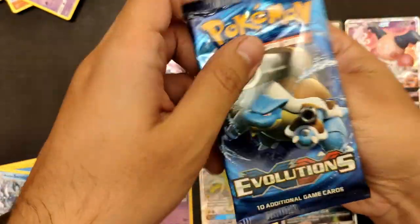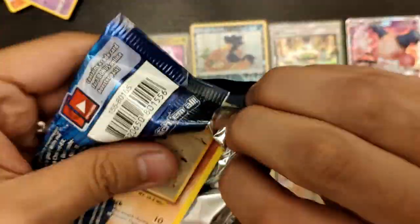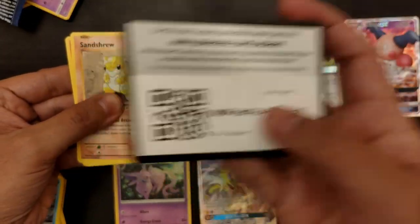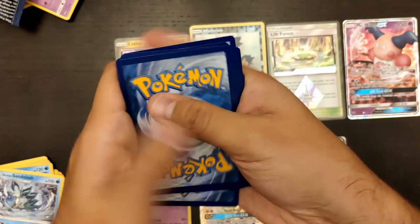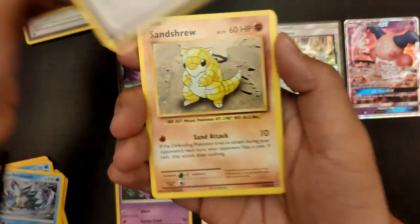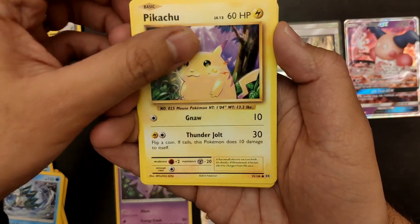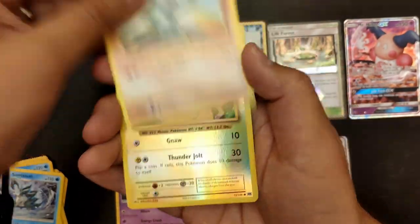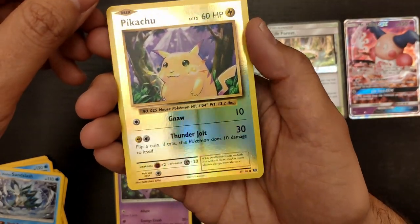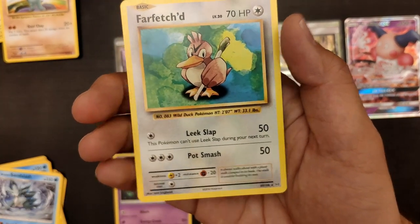XY Evolutions pack, you need to come up with something big because that last one was awesome. Here's the code for everyone. We have Professor Oak's, Clefairy, a Trainer, Sandshrew, Magnemite, Pikachu — Pika! And a Reverse Holo Pikachu! It is a very, very nice card, very golden. And a Farfetch'd.